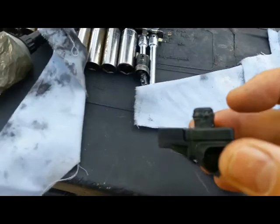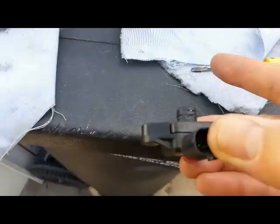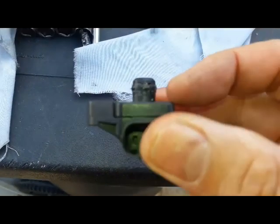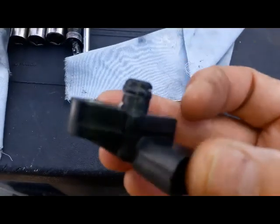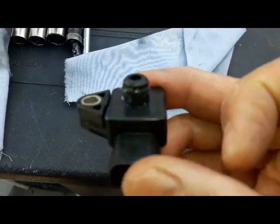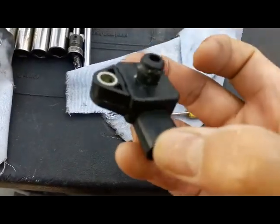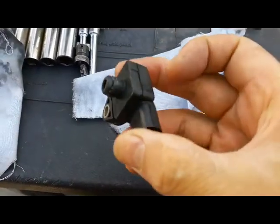I'm using silicone paste from this tube right here — I apply it around the O-ring using a screwdriver. You want to inspect the O-ring to make sure it's in good shape, and of course you want to clean the sensor as well.